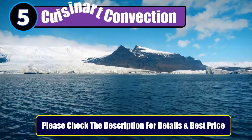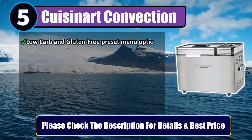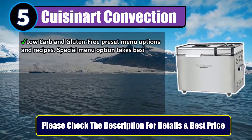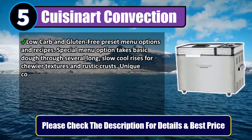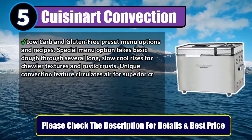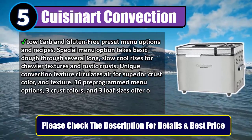Number five: Cuisinart Convection. Low-carbon gluten-free preset menu options and recipes. The special menu option takes basic dough through several long, slow, cool rises for chewier textures and rustic crusts. The unique convection feature circulates air for superior crust color and texture.